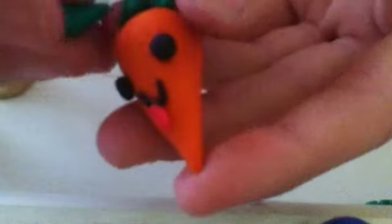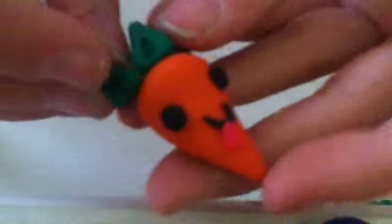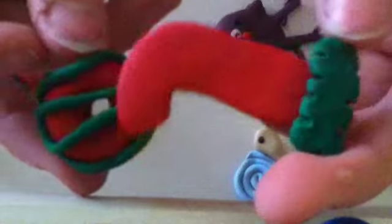Oh, I forgot about this — it doesn't really look like food, I just made it with scrap clay because I had an extra orange. So I made a little kawaii carrot, but his leaf fell off — I'm gonna have to super glue it.